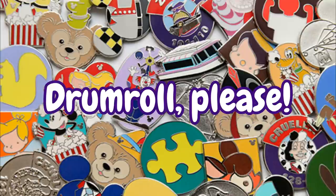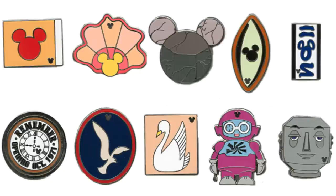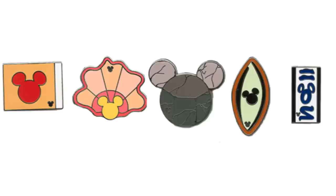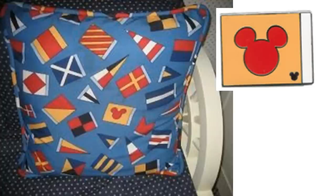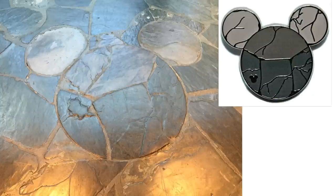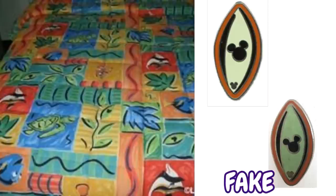Without a doubt, we're onto the most heavily faked set of hidden Mickeys of all time. I think it's a rule that you'll find multiples of these pins on every single pin board you encounter, and that would be the 2010 Walt Disney World Disney Resorts and Past Attractions series. The Disney Resorts series features actual hidden Mickeys found at the resorts: the hidden Mickey on the pillow of the Yacht Club Resort, the carpeting at the Beach Club Resort, the entrance near the Polynesian Resort, the bedding of the Caribbean Beach Resort, and the shower curtain from Animal Kingdom Lodge. I think it's a rule that there has to be at least five of the shower curtain pins on every pin board.